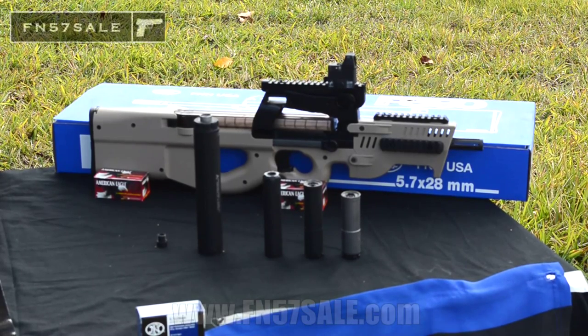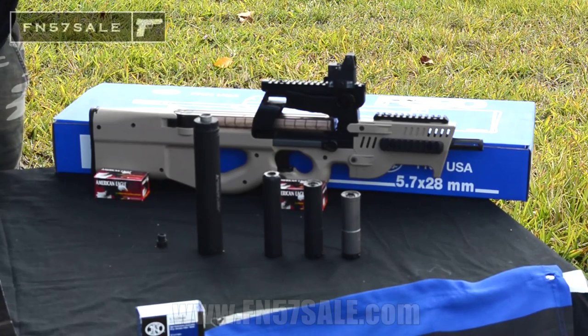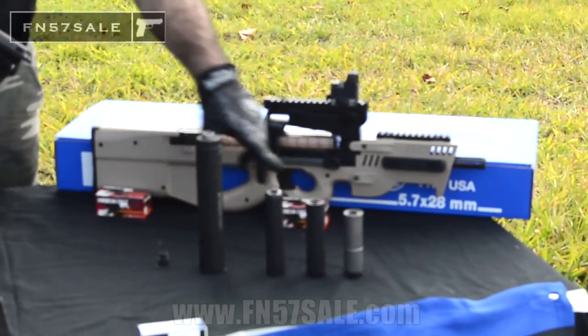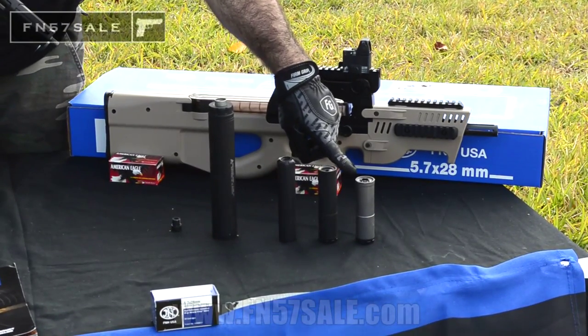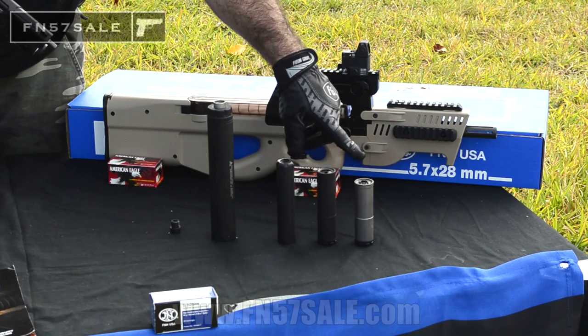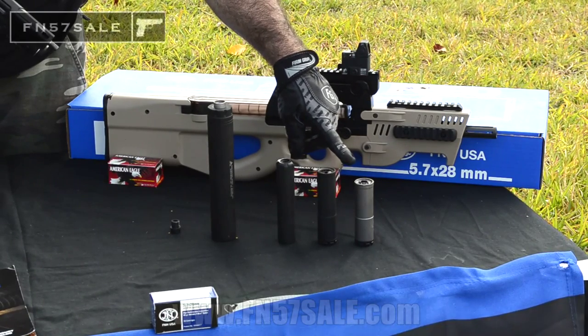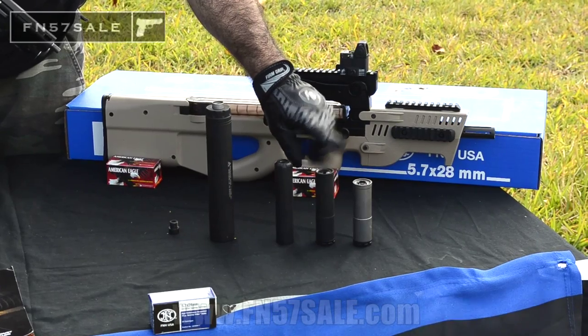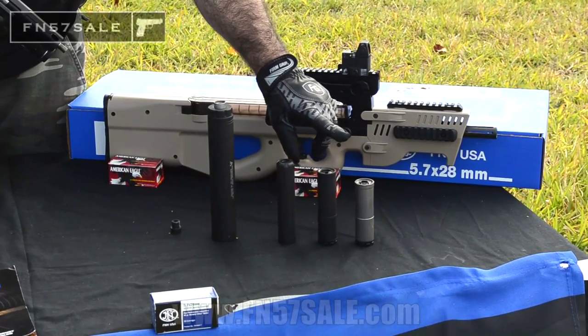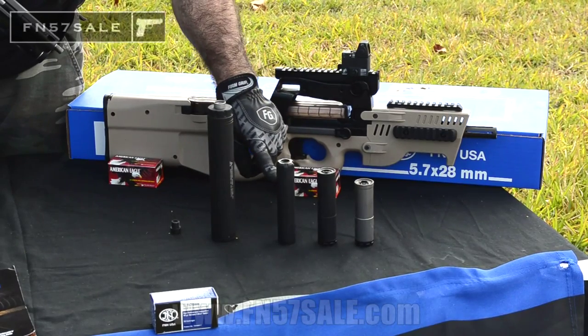Here at FN 5.7 Sale, we only sell the best threaded barrels on the planet for the 5.7 — EFK Fire Dragon barrels. Excellent barrels. I have one on my firearm here. Let's talk about the suppressors that we sell. We have our Innovative Arms Slingshot Micro — 3.9 inches, up to 32 decibel reduction. Here's the original Slingshot — four and a half inches, goes up to 38 decibel reduction.